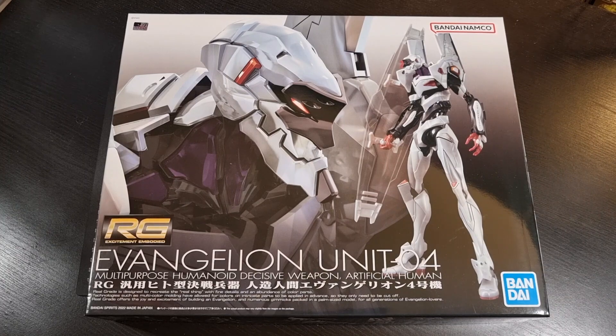I recently had this come through to me. In fact, when I was doing my Real Grade Eva series I did mention that Unit 4 was on its way. Now that that series has come to a bit of a formal end and Unit 4 has arrived, I thought I would do the unboxing and slip it in with the rest of the Eva series, then cross a few fingers as to when I'll do the actual build.